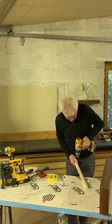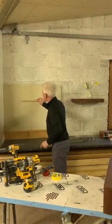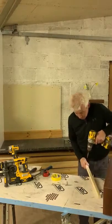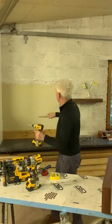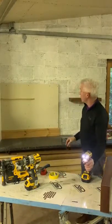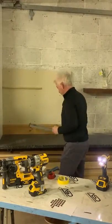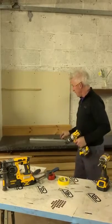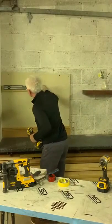Drill the second hole at random, then with the stud marked I can see where it is. I'll use 4x50 screws and drill straight into the stud for the first fixing. The baton is already sitting level, so now I'll drill through the second hole — I know there's no stud there — and that will mark the centre point for the plasterboard fixing. Let it sit level.